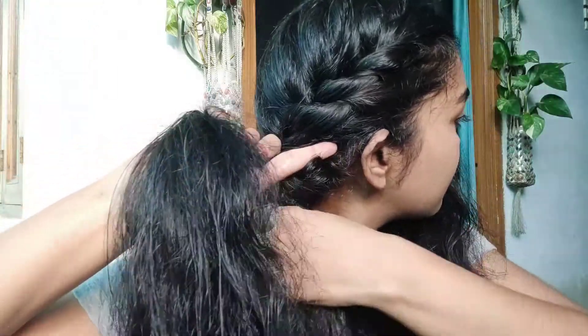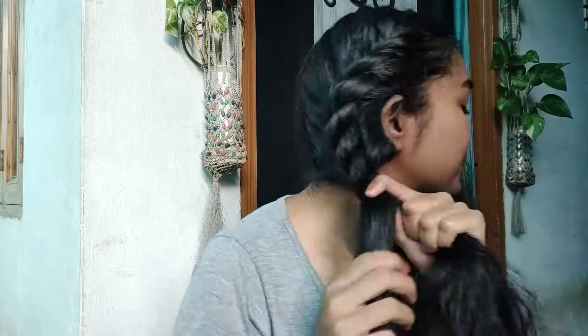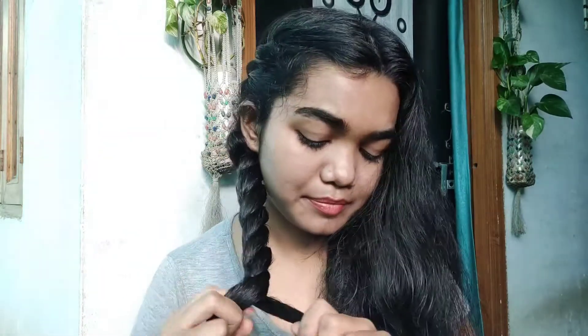When you reach the part of your hair where no more sections are left, simply twist your hair. Also keep in mind that your hair should be as tight as possible, so when you make it a bun or when you sleep with it, it remains intact and does not get messed up or get loose.